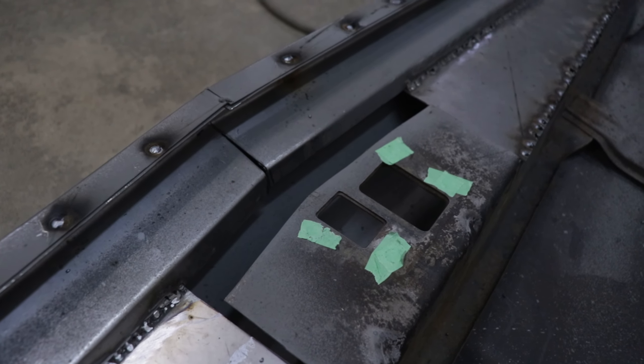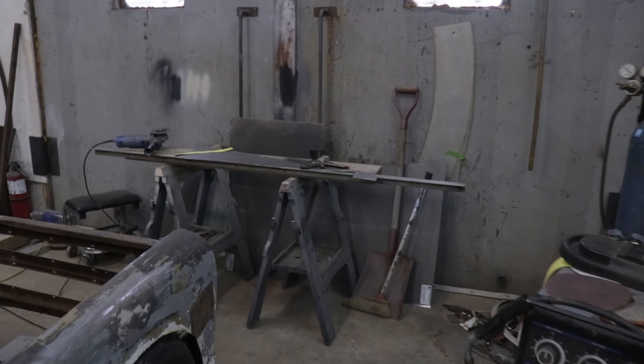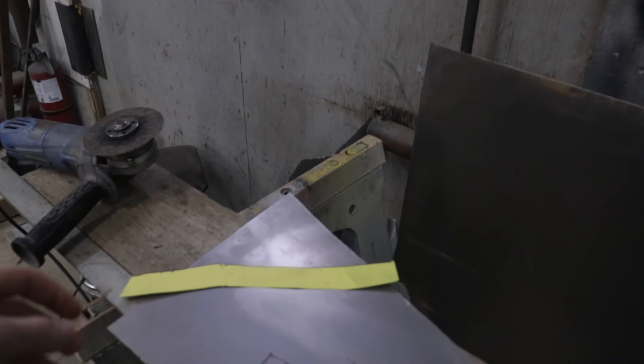Now really the only thing left to do is fill in these little gaps. I'm going to make some cardboard patterns, cut them out of sheet metal and weld them on.